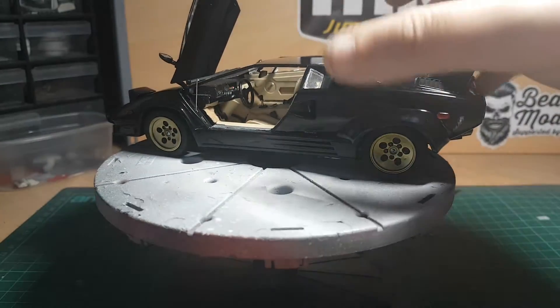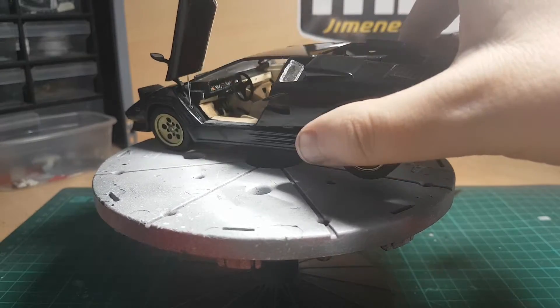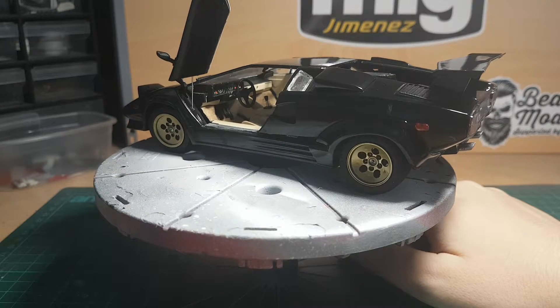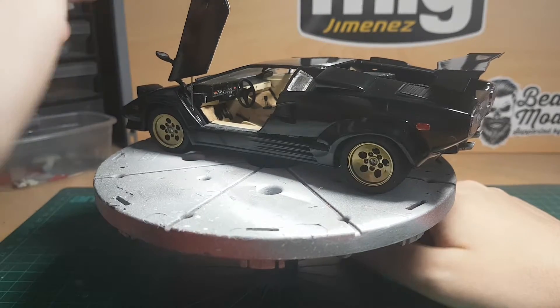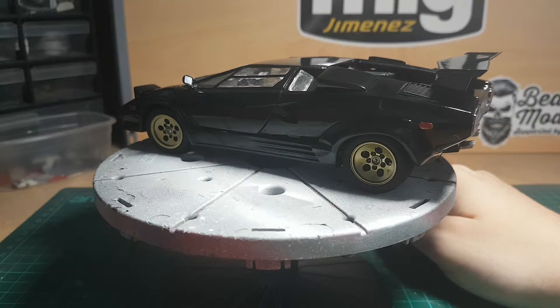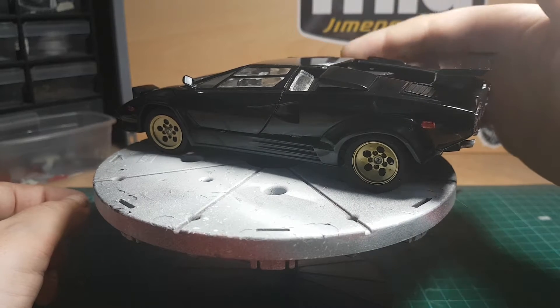It was also the first time — if you remember — that I used flocking in this car for the carpet, so I was quite happy with that. I'm happy with how it's turned out because I tried a lot of new things. It was almost like an experiment kit at the same time as being a brilliant and very enjoyable build.